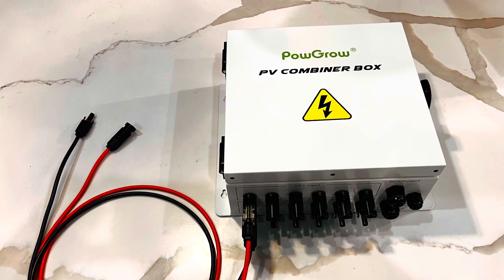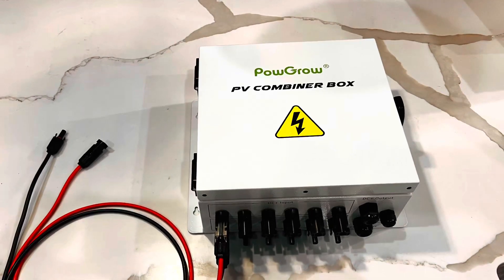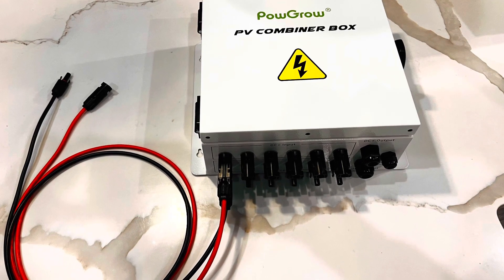I finally got my six-string Pogro PV combiner box for $159 from Amazon. Without any further ado, let's get to the unboxing.